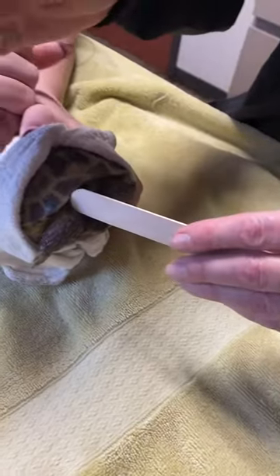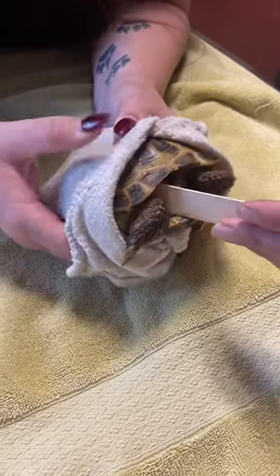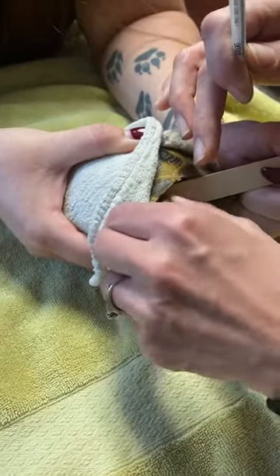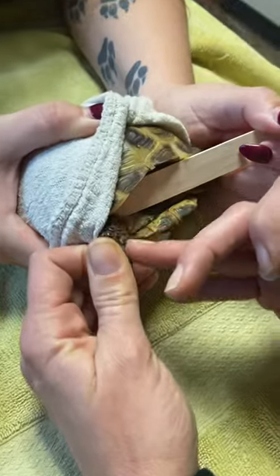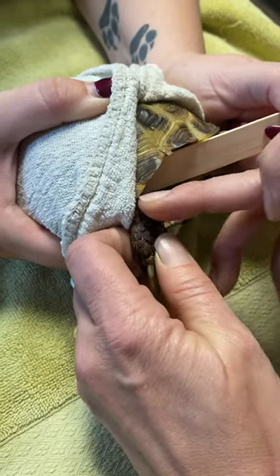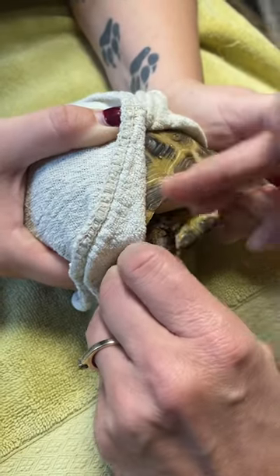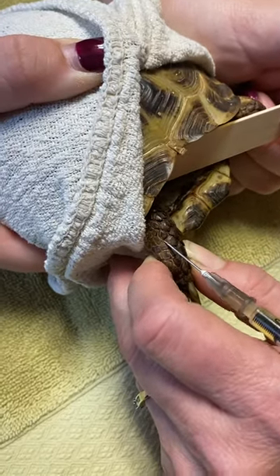Sometimes in turtles and tortoises we have to use something to block their head so that they don't try to bite or move away from the shot — we just use something like a tongue depressor. Their legs are very, very strong, so you have to get a really good hold. You can feel a bony, hard spot, and there's a meaty spot in between — you're going to go in between the scales right there.